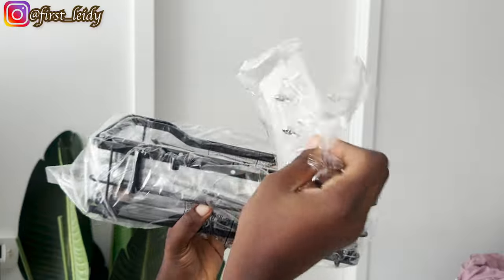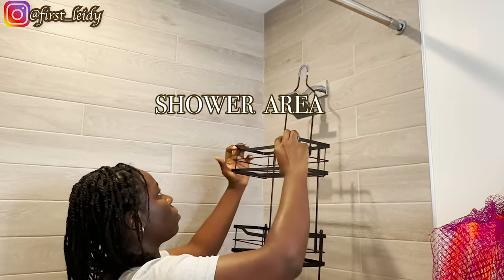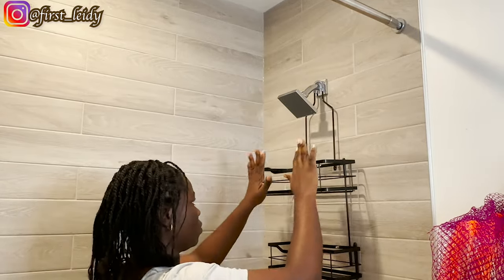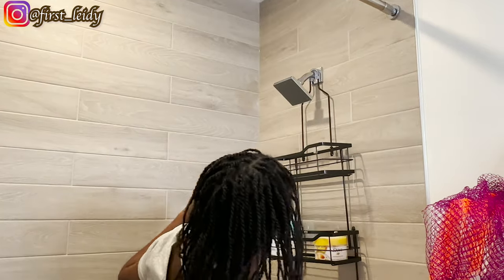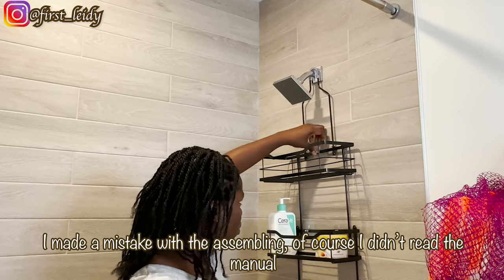Now to the shower area. To organize this I got a shower caddy from Amazon. It looks good even though it's not perfect for my wall texture — I'll be managing it just as is. Aside from that, it is just perfect and has just the right amount of space that I need.